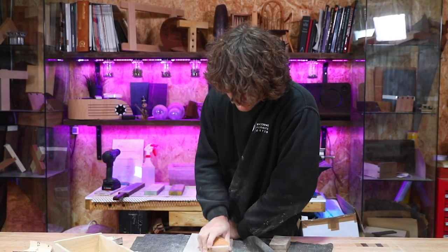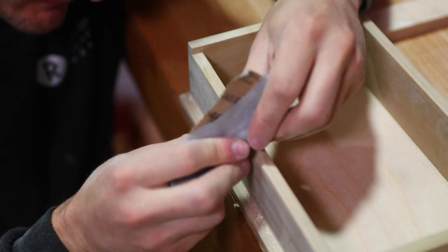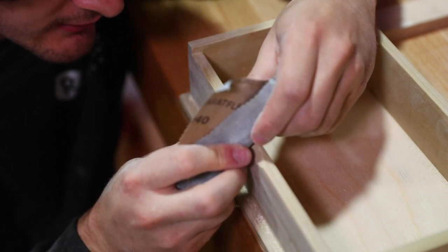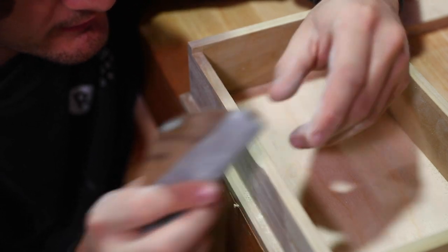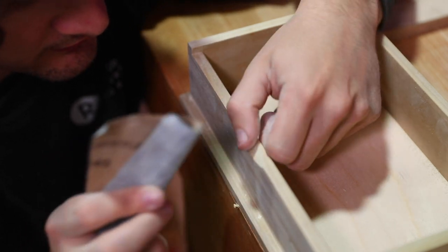Now for the finger pull — using the same dog I used before, pop it in there, feel it rest on the angle, and carefully scrub away that material, just looking to remove the marks left by the 180 grit from the previous episode and nothing more than that.